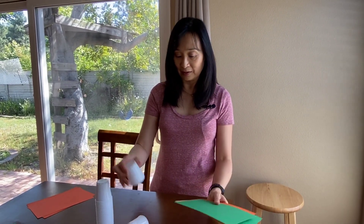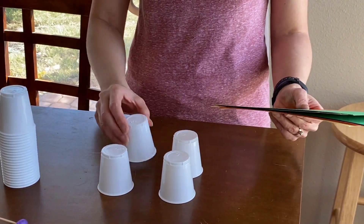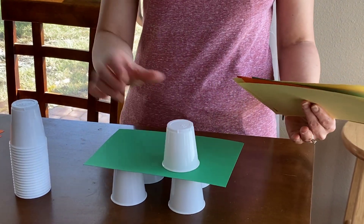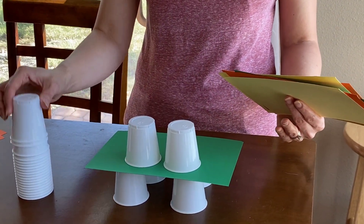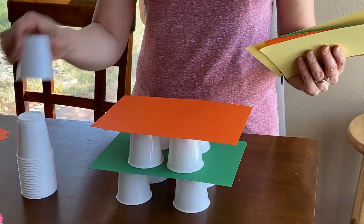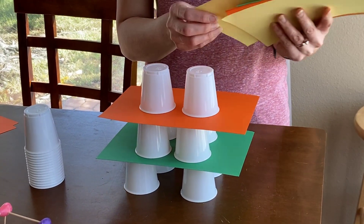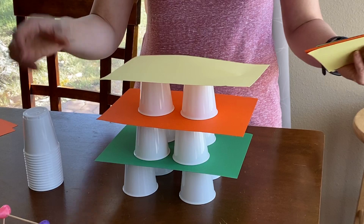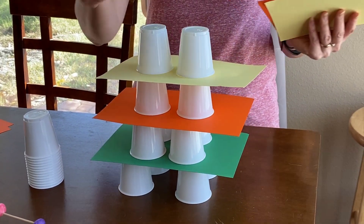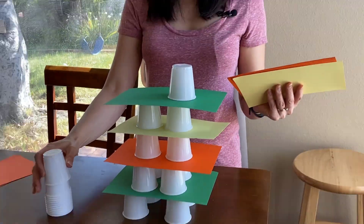You can start with a foundation of some cups and then add paper to it, and then the child can just build up. You can use different colored papers if you have it, or you can just use the same color. If you want to, you can also teach the child about patterns — with colored paper, or even colored cups.